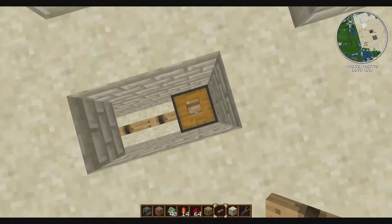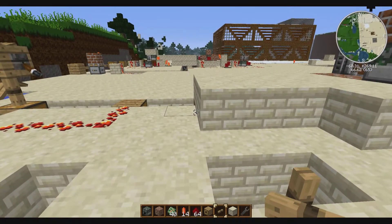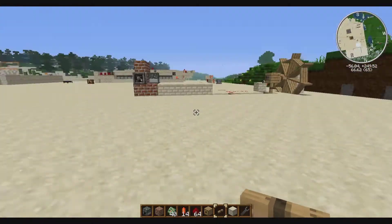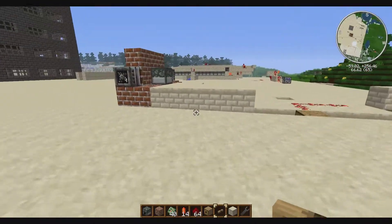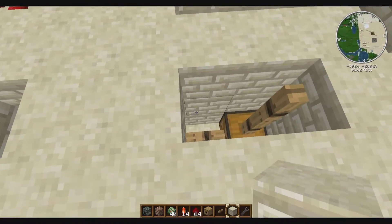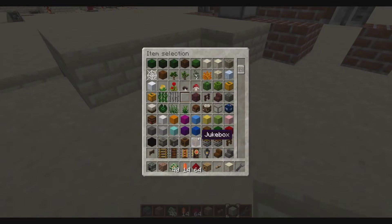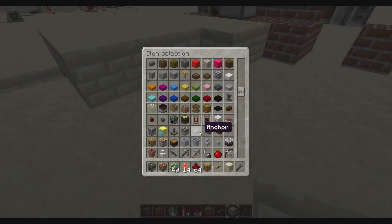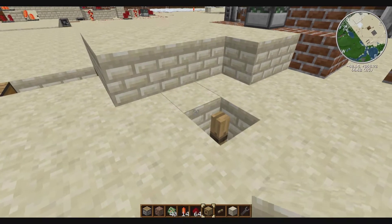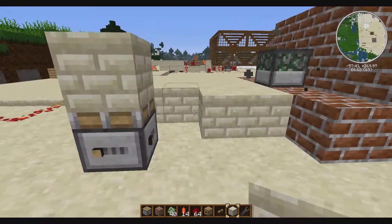I'll bring this up to the surface. It was two axles because of the height, so with that I won't need that extra one. You know it's always funny when you go back and remake something later - you notice the little things you could have done better, so it's always kind of fun to revisit. We'll grab our turntable again, set it there and there.